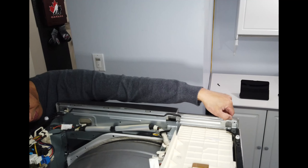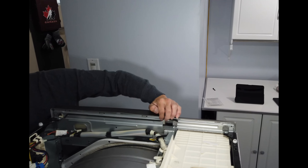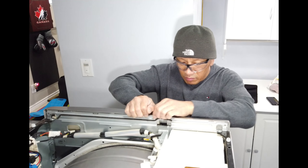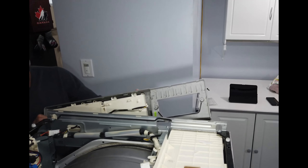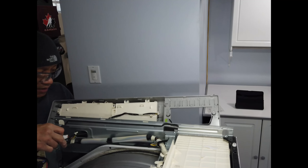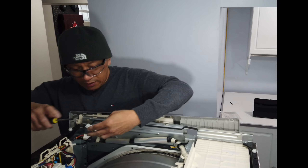There's a plastic tab here that locks this on the edge, so we have to lift it to unlock it so that we can remove this front panel. And then there are wire harnesses here that we need to remove so that we can pull this all the way out.